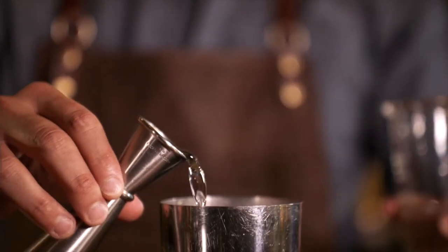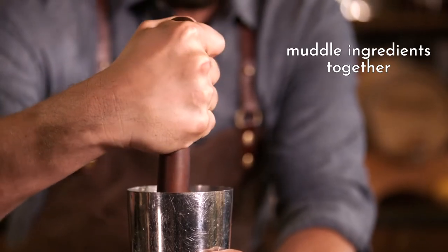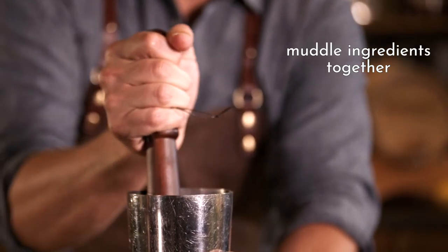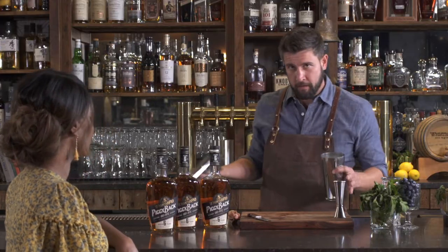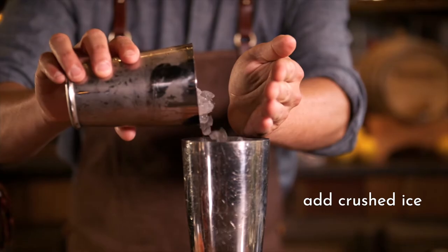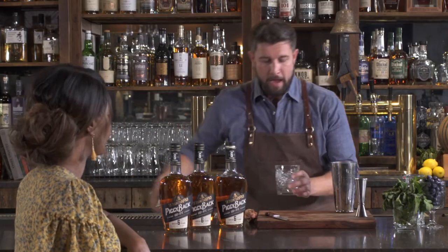Now, get a muddler. The idea is just to crush all of this in there together. As you push, turn and grind and mix it all together — crush the blueberries, crush everything. Now we have the magic: two ounces of our Whistlepig Piggyback. I just like saying it. Then I'm going to add about a half a tin of crushed ice. Because it's summertime and it's hot out there, I'm also going to add about three quarters of a glass of crushed ice to our rocks glass.